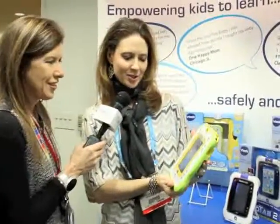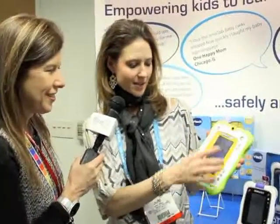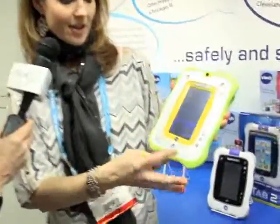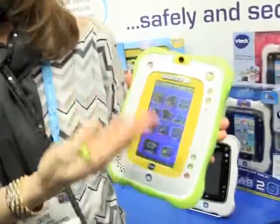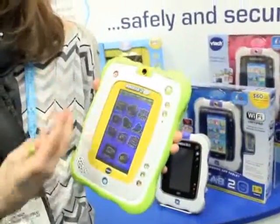This is called our InnoTab 2 Baby. What makes this great is this is a Grow With Me tablet for infants starting at the ages of 12 months and it can be used all the way up through 9 years old. The onboard content is all baby-safe friendly content. There's a baby-specific ebook, three different learning games where children are going to learn about their first words and animals. We've also included a music player for mom so she can download her mp3 songs, and there's some classical music built in as well.